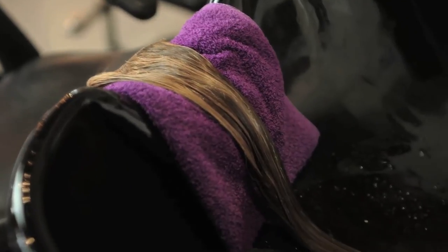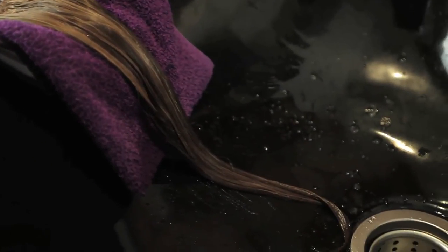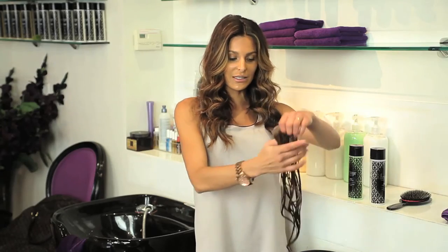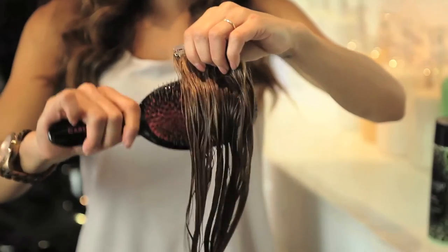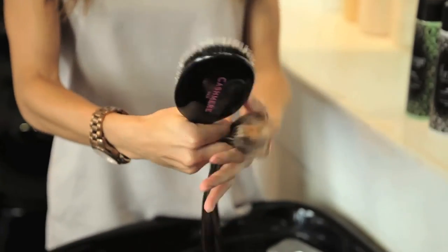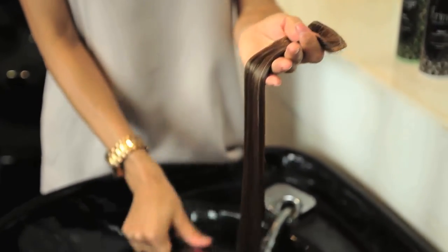Once the clip-in extensions have been rinsed out from the conditioner, you're going to set your extensions out to lay out to dry. Let them dry a little bit before you do anything to them. Once you feel they're at a good dryness, you can lightly take a hairbrush and just brush through them. This is going to detangle them without any tension onto the hair extensions.